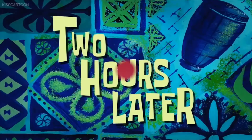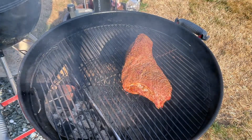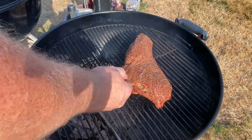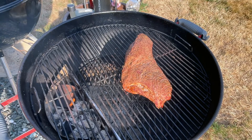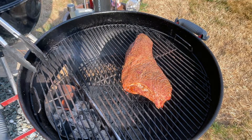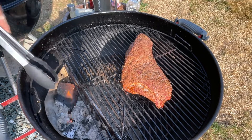Two hours later — alright, let's check the tri-tip. It's been a couple hours, looking pretty good. Let's see what this temp is right here. Just about perfect — 120 degrees, so a little hotter than I wanted it to be, but that's okay. Now let's get this going — get some more coals in here.